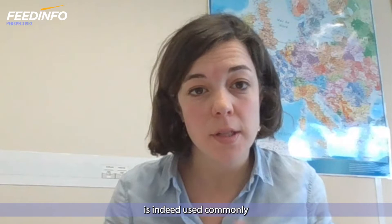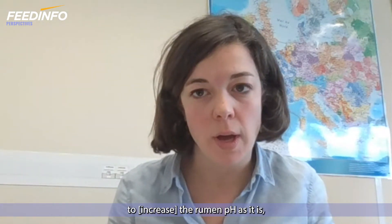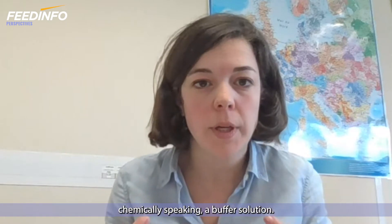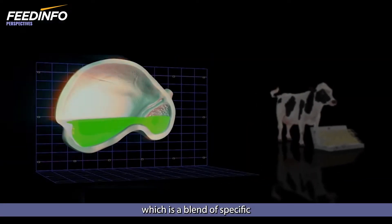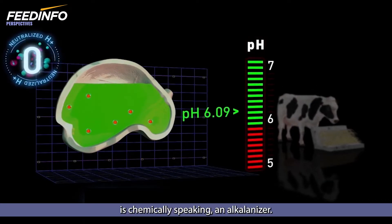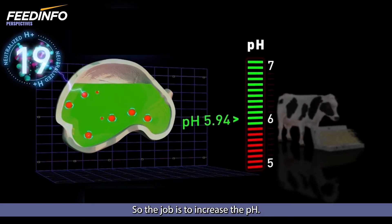Sodium bicarbonate is indeed commonly used to decrease the rumen acidity, as it is, chemically speaking, a buffer solution. Fixup, which is a blend of specific magnesium oxide, is chemically speaking an alkalizer, so its job is to increase the pH.